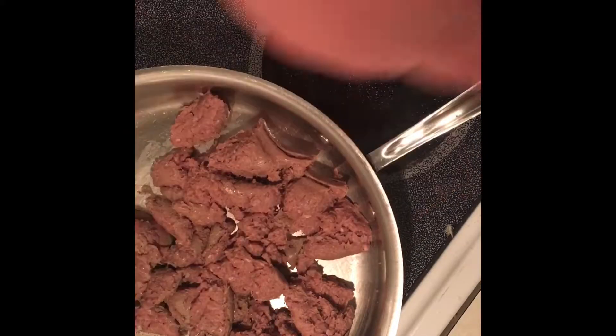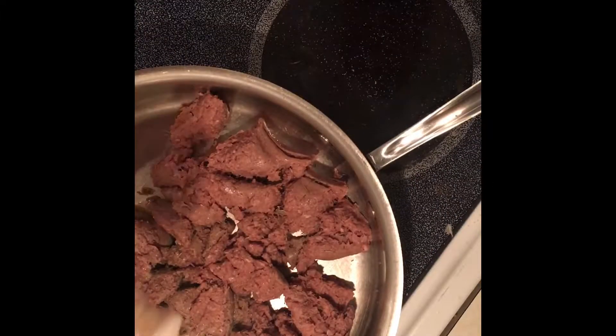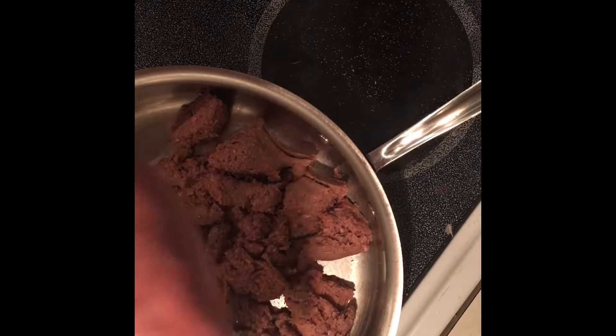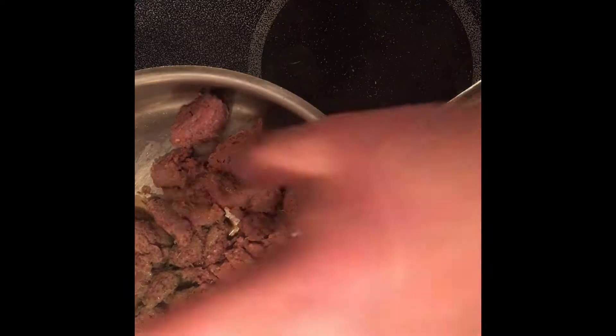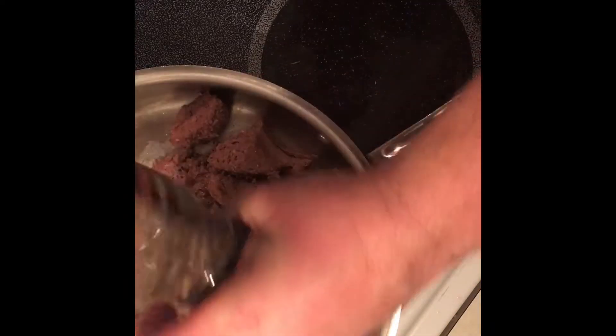I'm throwing some thyme in there — fantastic. A little bit of garlic powder, get that up in there. I have some ground fennel here, throwing that in as well because this sausage needs it to taste delicious. And then a little bit more salt and pepper, got to throw that in there too.